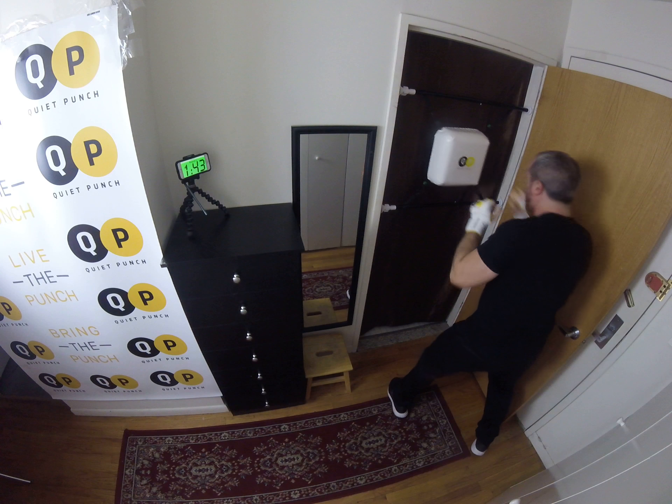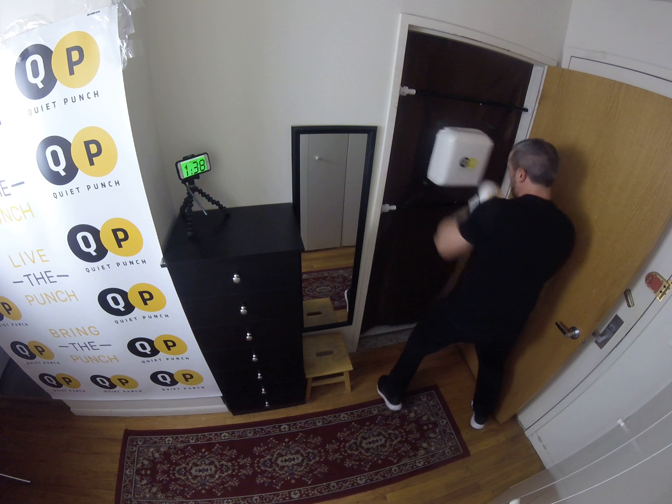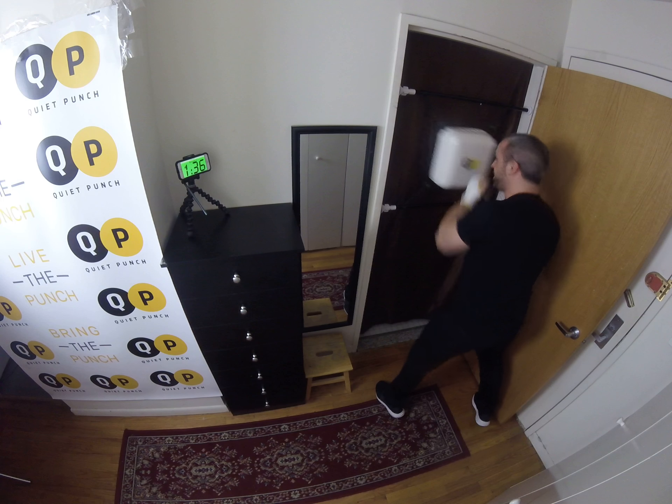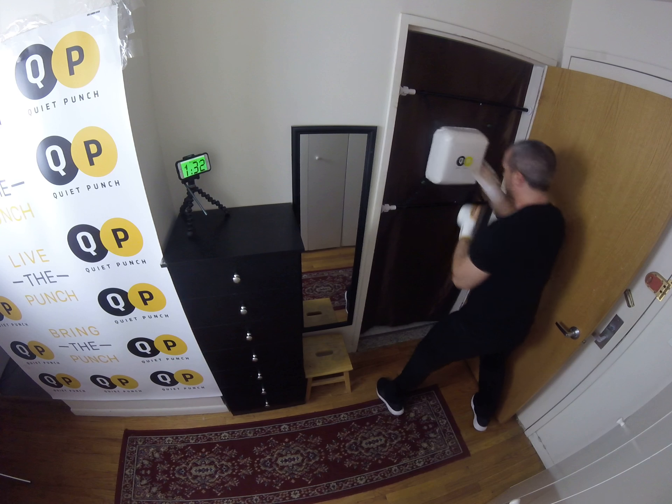Give me two more. One more time. Good. Give me all uppercuts. Make sure you're breathing. Good. Again, turn it into some hooks.